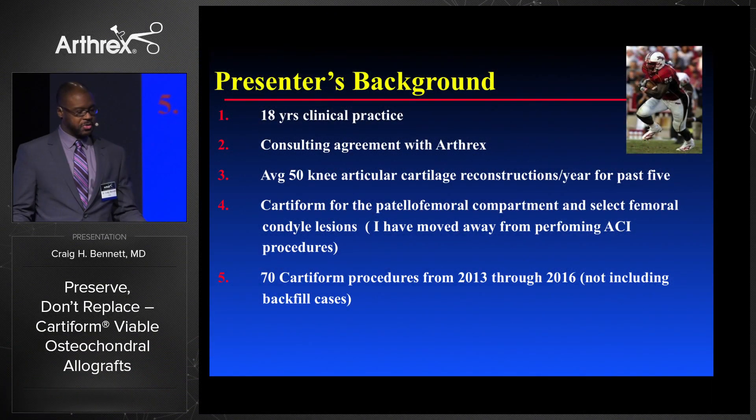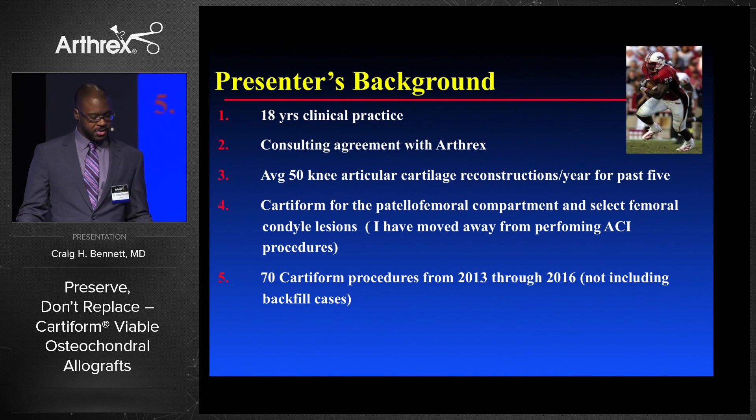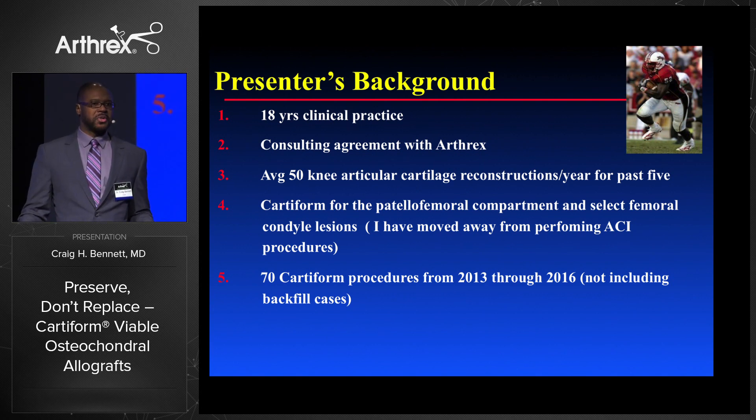I've been doing this for 18 years, been using Cartiform as my go-to for cartilage for the past three years for the majority of my cases. 70 Cartiform procedures from 2013 through 2016, and that's excluding my backfill cases which I'll go through.